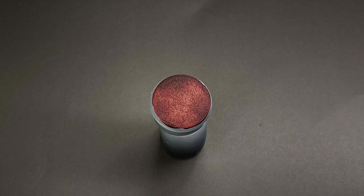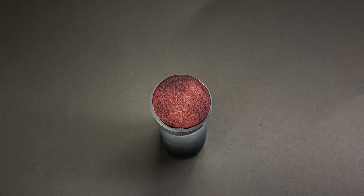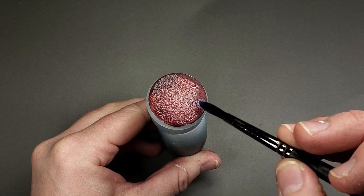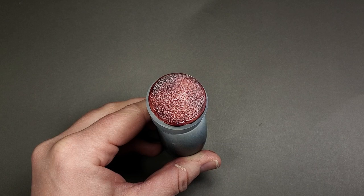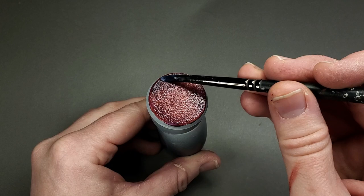Once your base has completely dried, we're going to be applying a gloss varnish. This is Citadel's Art Coat, but any gloss varnish you prefer will work. We're doing this to protect the foundation layer for future steps. In addition, this will make it a lot easier to create the open sore effect. We're going to be applying Agrelin Earth after this — that's a technical paint that cracks — and we want to be able to pull that up and off of the red so the red shows through, but we don't want the red pulling up with the crust. That's why we're doing this heavy gloss varnish.